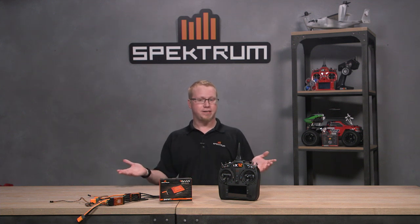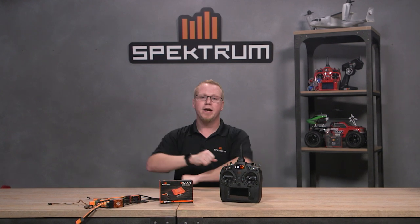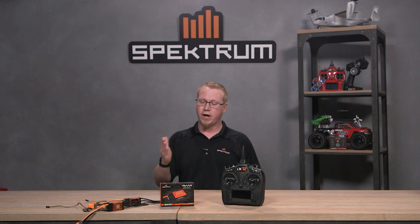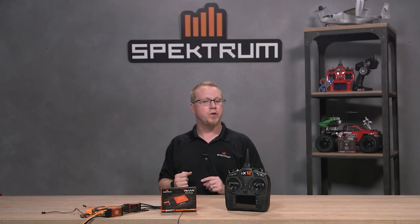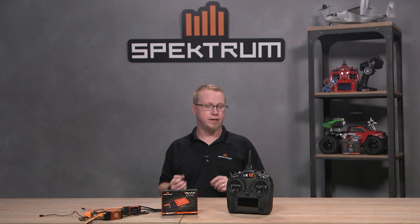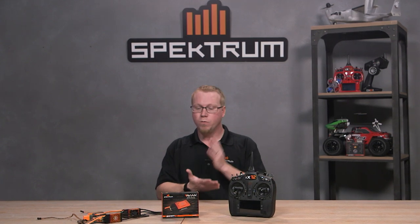Hey fellow RC enthusiasts, it's your buddy Tom Cogswell here from Horizon Hobby and Spectrum RC, here to give you an instructional video on how to program your Avian ESCs. The Avian Smart ESCs can be programmed in a number of different ways, and in this one we're going to show you how to use the throttle stick to program your Avian Smart ESC. We're going to jump down to the bench and I'll show you how.